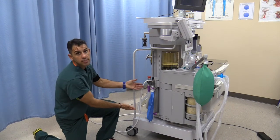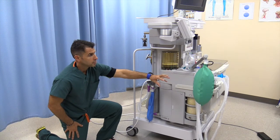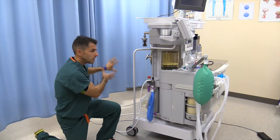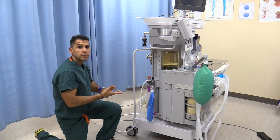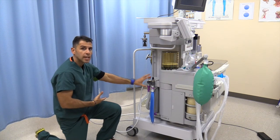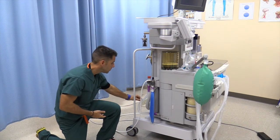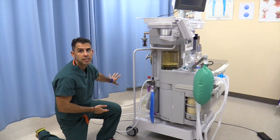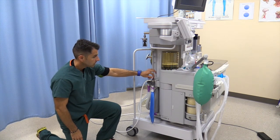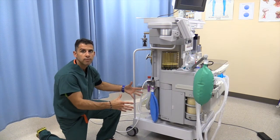The anesthesia scavenging system takes the expired anesthetic gases away from the room. If your hospital has a wall suction system, the gases go through that. In office surgery, there will just be a tube that diverts the anesthetic gases away from the room and out to the ambient air. You can adjust your scavenging system, and you will see the bag inflate and deflate as the patient expires.